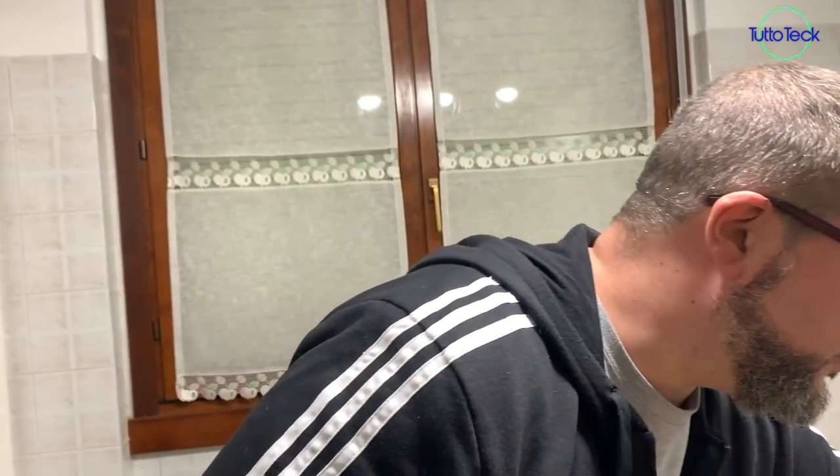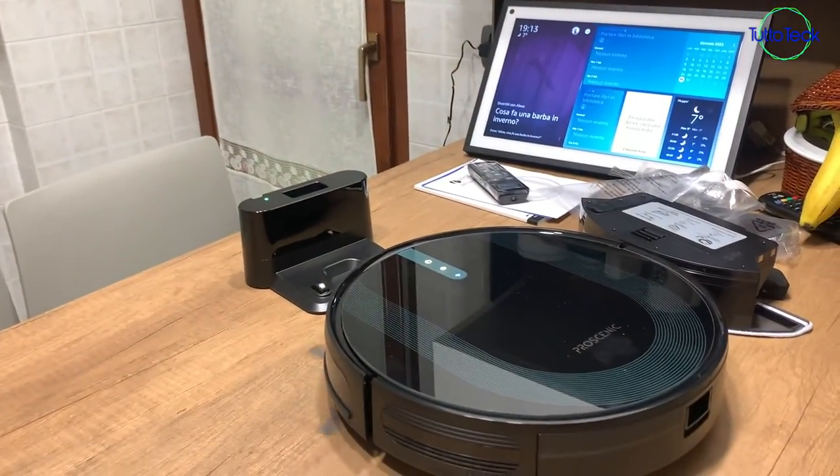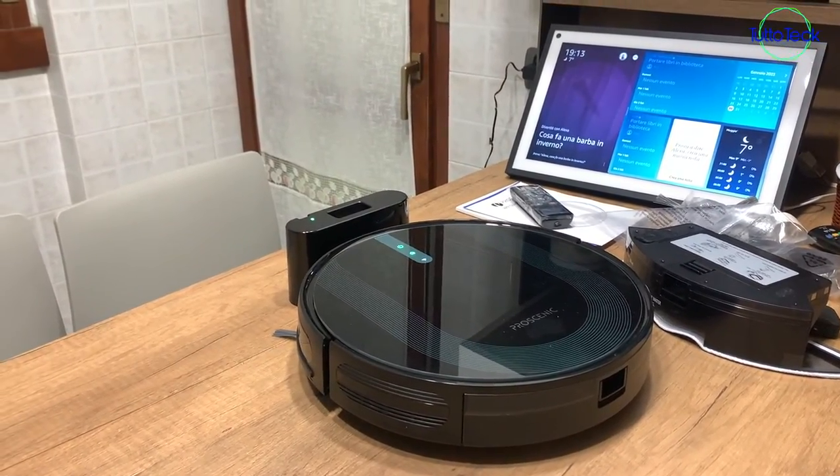Now I pressed the button — look, we have the charging base on the table and it is returning to its charging base on the table. Double test! We pressed the home button on the fly and it immediately returned to its little charging station. Perfect!